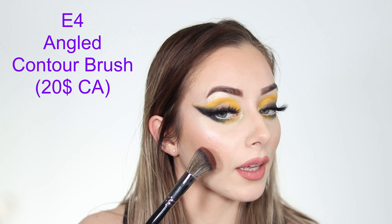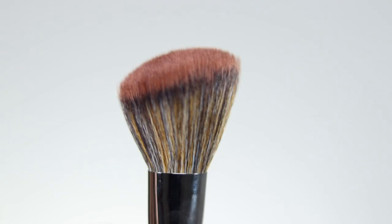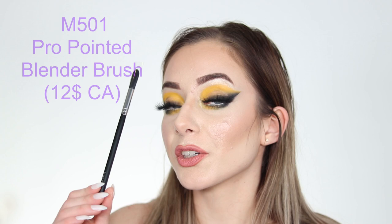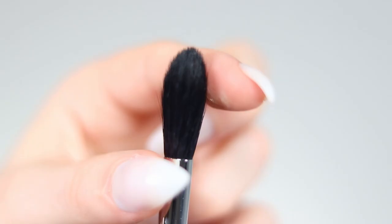The E4 Angled Contour Brush is perfect for a snatched contour because it's packed but not overly so, making blending easy. You can also use it as a blush brush depending on your preference. Depending on what you like, you might prefer the M405 for blush and the E4 for contour, or vice versa.